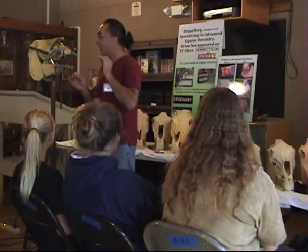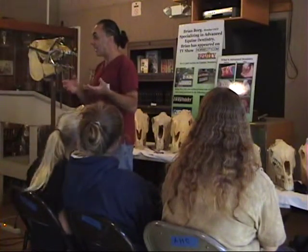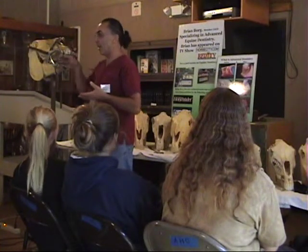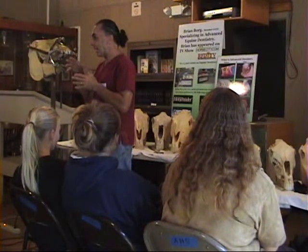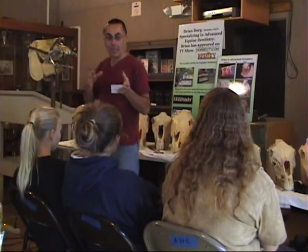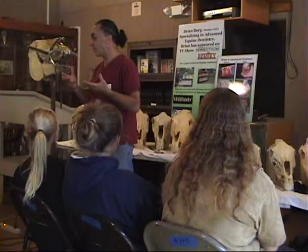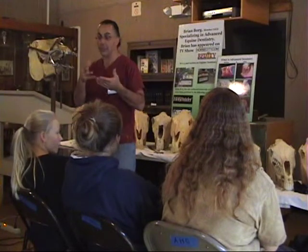What I want to explain is that there are different qualities of dentistry. There is a basic file floating which has its limitations, and there are more advanced techniques using motorized equipment. The approach they take as far as doing the dentistry is more sophisticated, so you can address every single problem in the horse's mouth. In order to understand why we need motorized tools and why files don't really count as far as doing dentistry properly, I need to explain how the horse's mouth develops and the abnormalities that will happen over time.